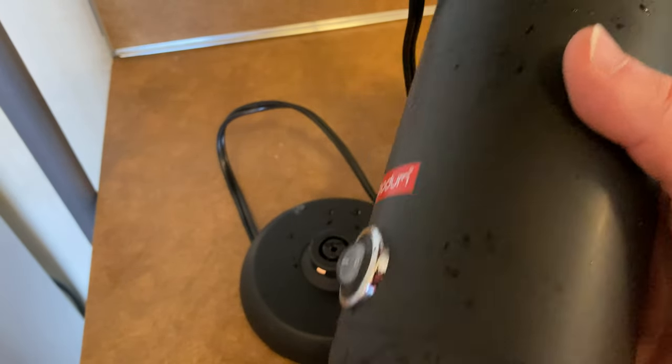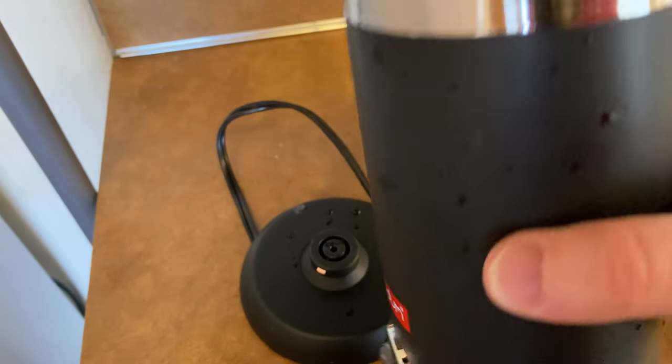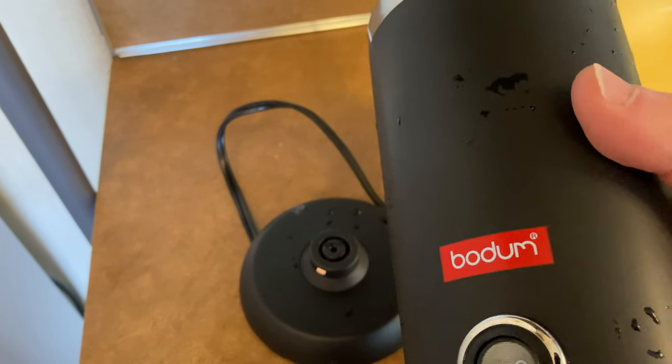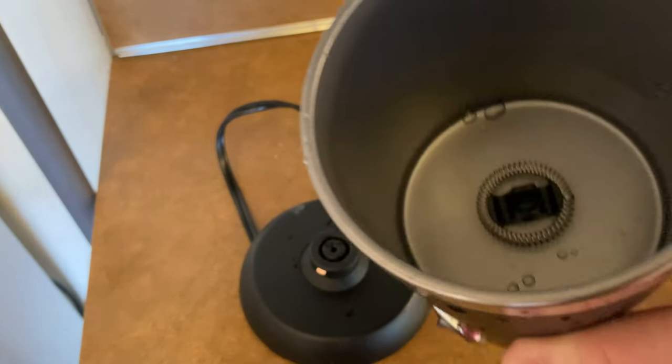Hi, this is the Bodum Milk Frother, and this is really good. This is better than the one I used to have — it makes the milk really, really frothy. In this video, I'm going to show you how to use it.